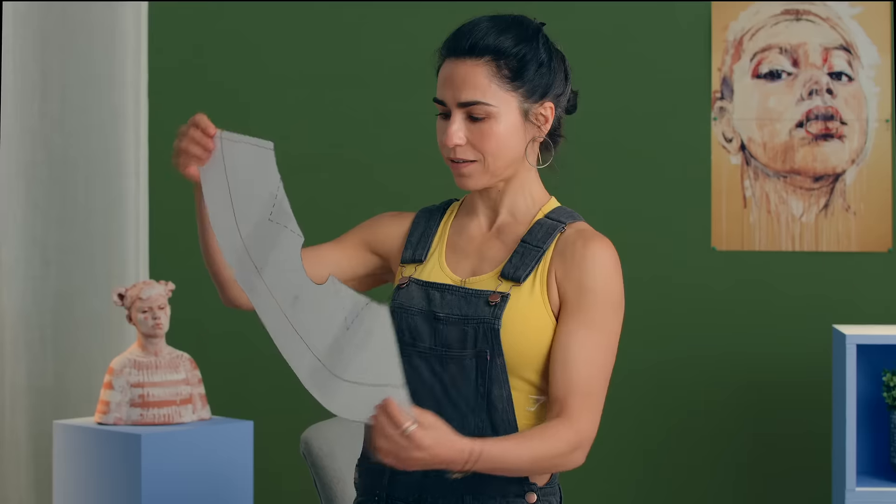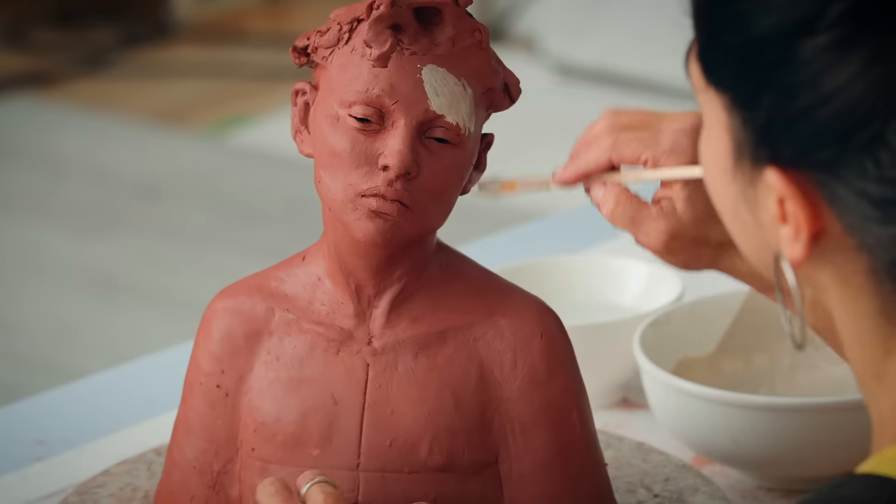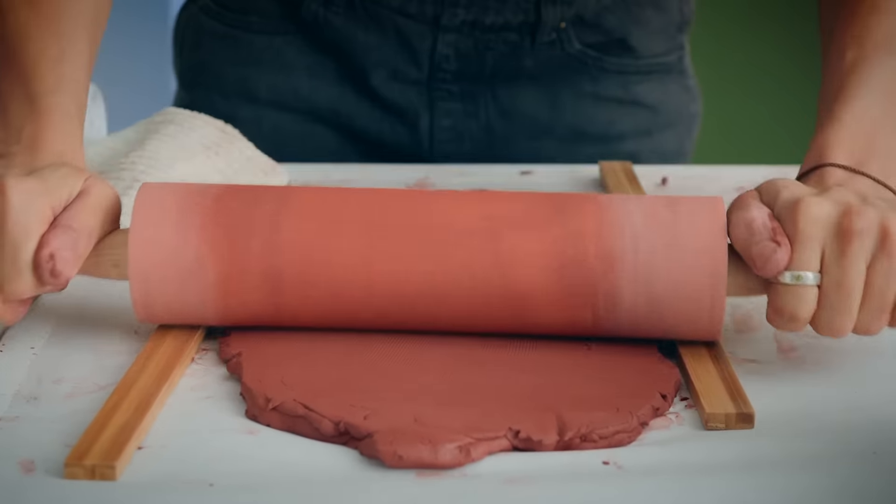By the end of this course, you will be able to create your own unique sculptures and add character and expression to your pieces. You will need paper, clay, scoring and modeling tools, ribs, brushes, a clay knife, a wire tool, a rolling pin, and a paddle. Take a block of clay and create figurative sculptures by following my simple steps.